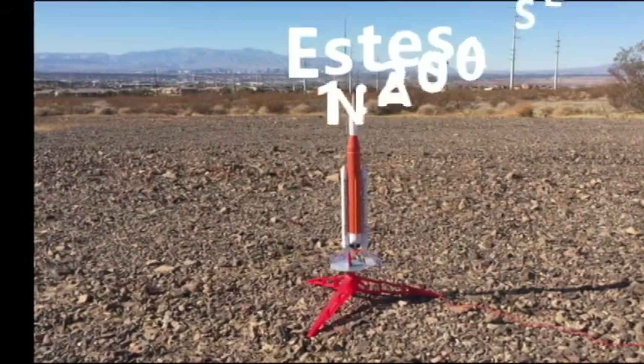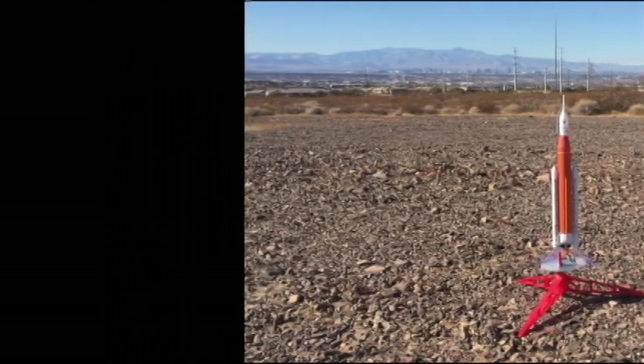12, 11, 10, 9. Ignition sequence start. 6, 5, 4, 3, 2, 1.